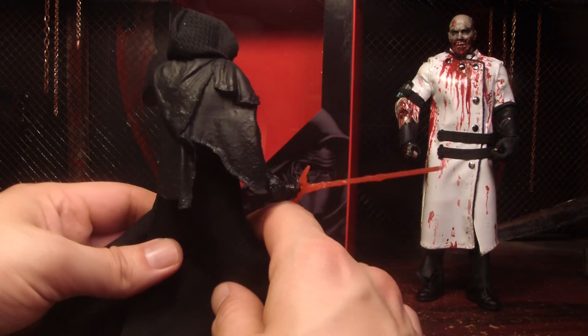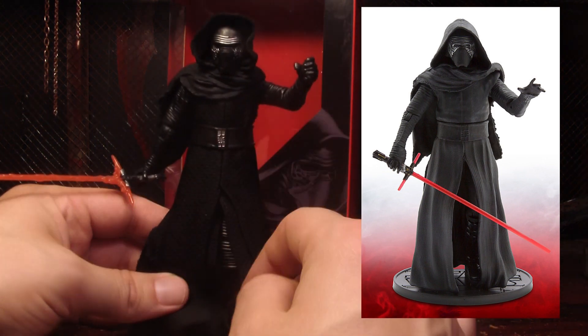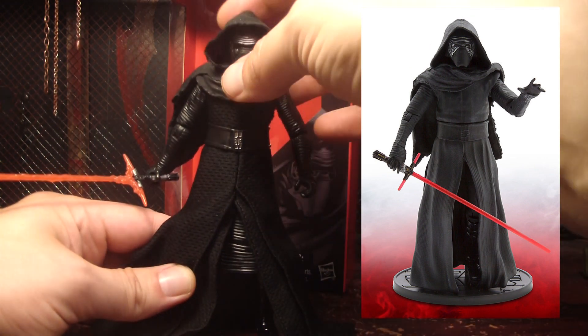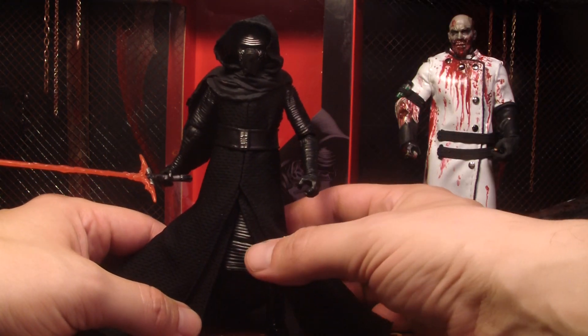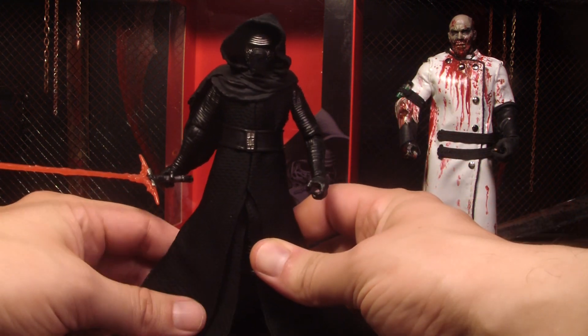The Disney Store exclusive elite figure — the die-cast one — has no cloth on it and it looks cool too. So I think it looks cool either way, with real cloth or sculpted plastic. Usually I don't like real cloth, but for this one I'm okay with it.